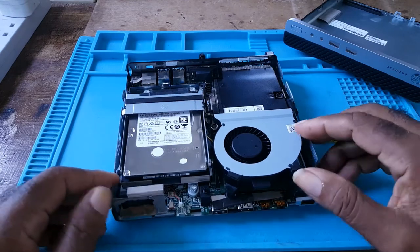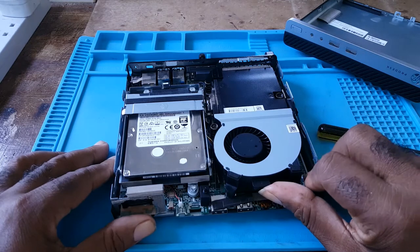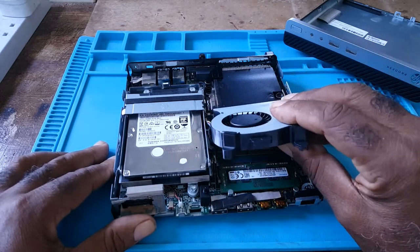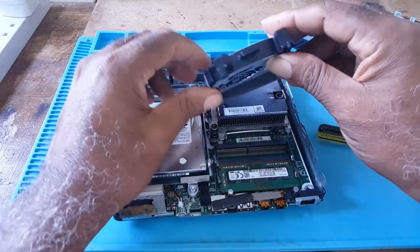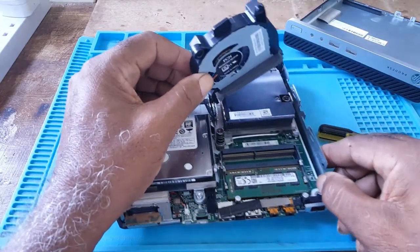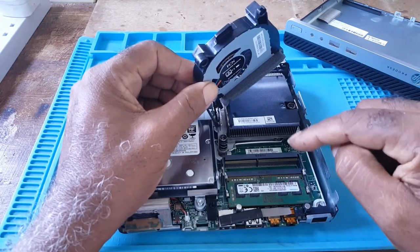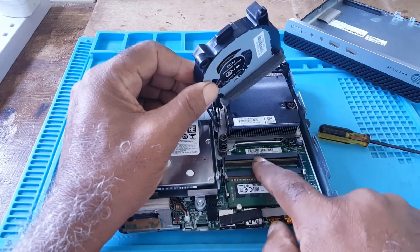If you need to get to the memory, you would simply lift the fan and take it out — don't tug on it because it's connected. This is the memory right here; it has one stick installed and the other slot is empty.